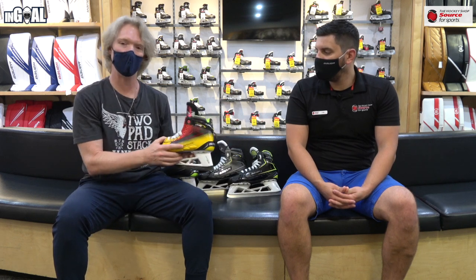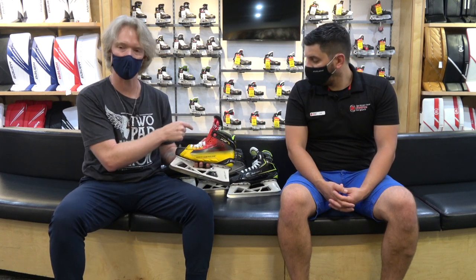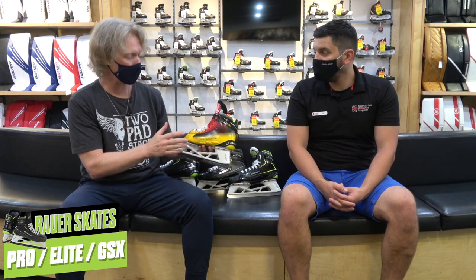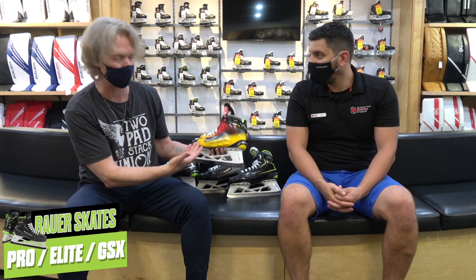Welcome back to the Hockey Shop Source for Sports — new gear rollout continues this week. We've got the new Bauer, and I made this mistake on the podcast — I was going to call it the HyperLite, but there is no more Vapor or Supreme separation. Bauer's going with the Pro, Elite, and GSX three models. One sort of skate principle — you can see the callout on the skates. It looks like they're blending the best of both worlds.